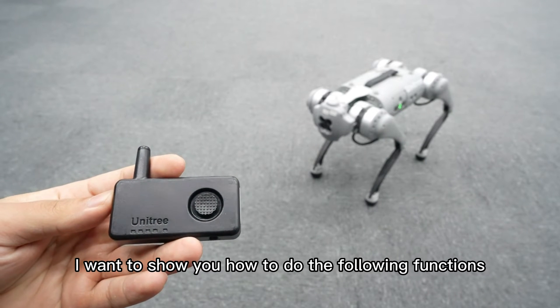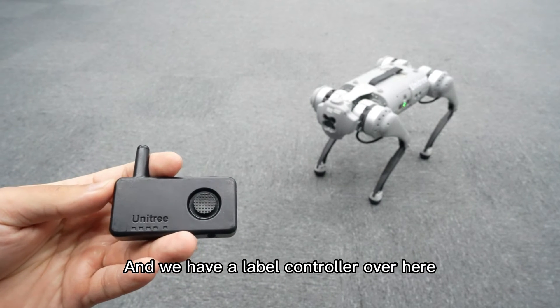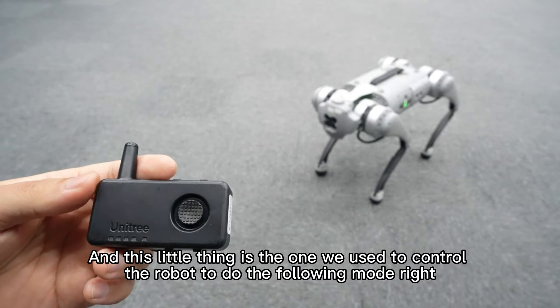I want to show you how to do the following functions. As you can see here, we have a standing dog over there and we have a label controller over here. This little thing is the one we use to control the robot and do the following mode.